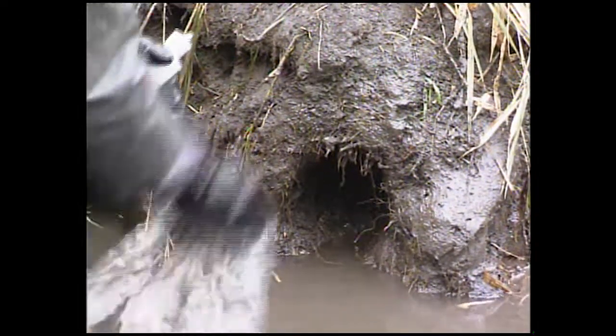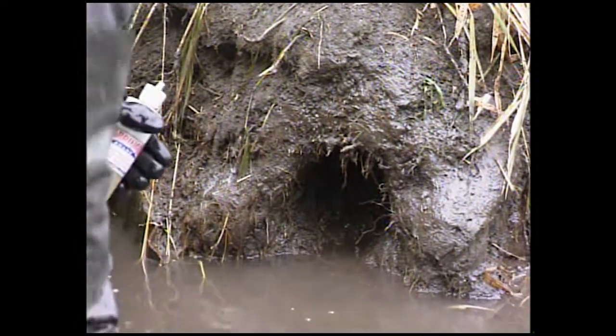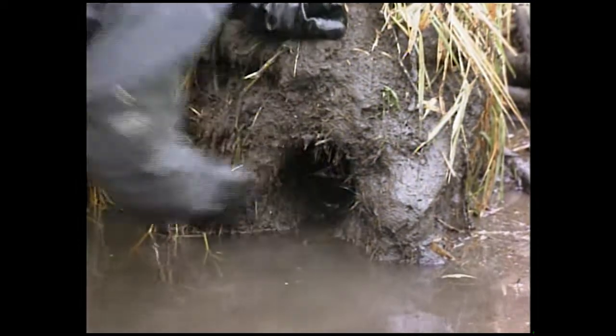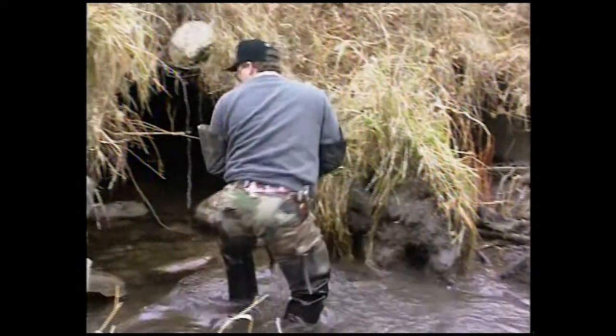A couple days later you come back, splash more water on there and rub it in. What does oil do when it's mixed with water? It rises to the top. So splash more water on, rub it in, and you've got a fresh smell again. I'll put a fresh piece of fish in here and this set is ready to go.